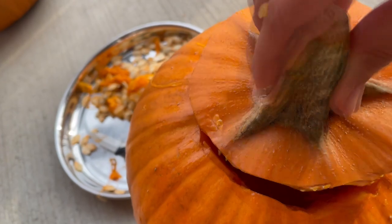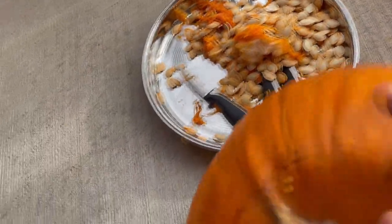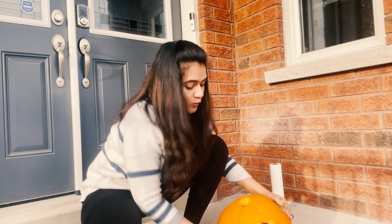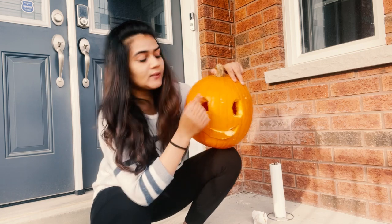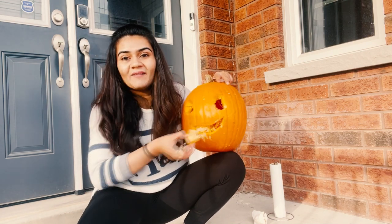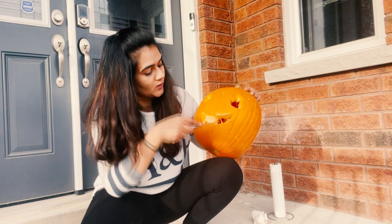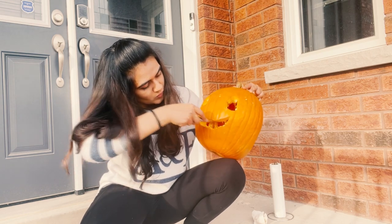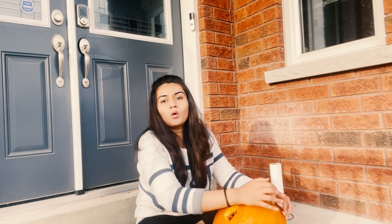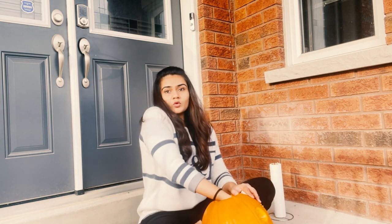I've cleaned the pumpkin as much as I can. There's a little bit left inside but I'll close it later. Now let's go to the face-carving part. I've removed the two eyes from the sides, and last but not least, the smile is going to come out. I have to clean this part carefully. When I cleaned it from inside, I didn't use a nail tool, so there are many threads — I'll clean them all together.